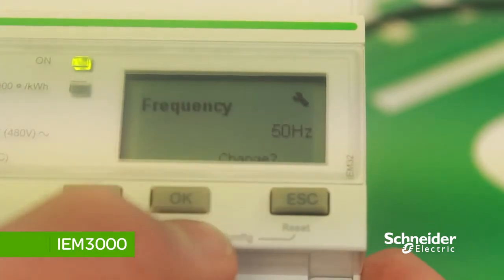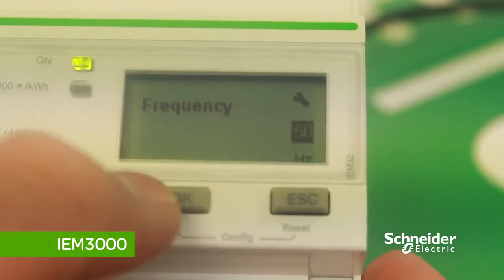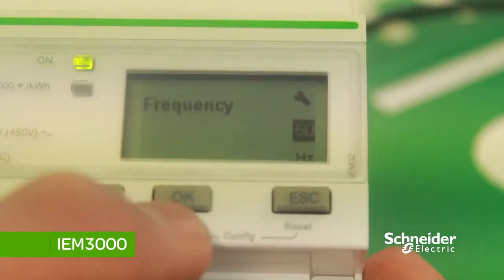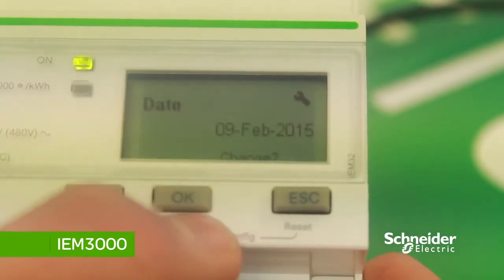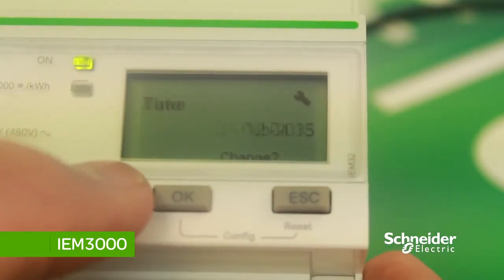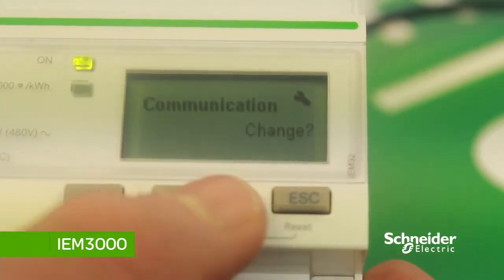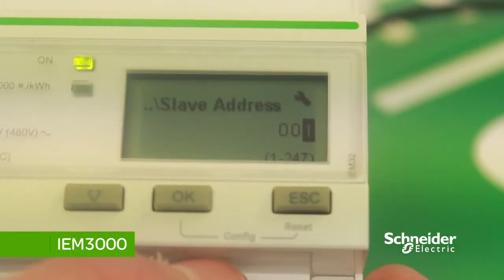To change the frequency, press OK and then the down arrow to change to either 50 or 60 Hz, then press OK to save the changes. To set the Modbus address for the meter, scroll down and go to Communication, then press OK and change the slave address or Modbus address.